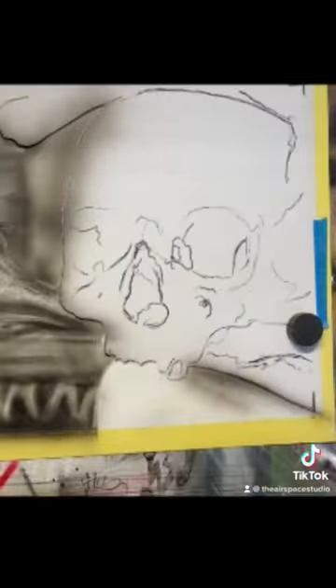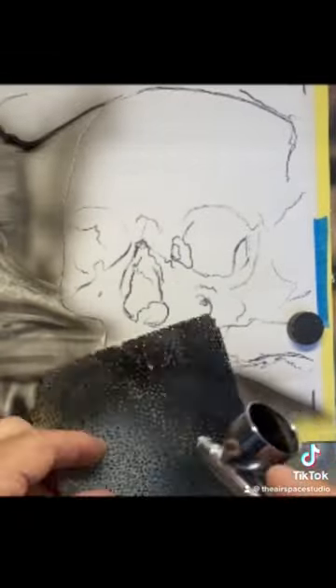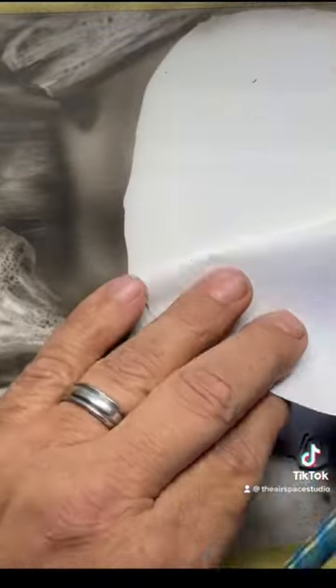Painted this little skull today. I picked this particular image because I thought there were a lot of great things about it that were going to be very useful for tutorials, so you can be looking forward to those coming up.